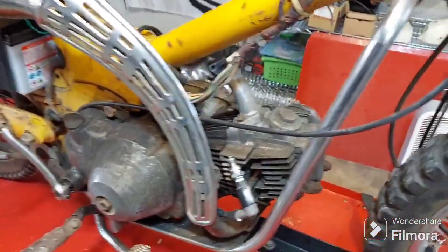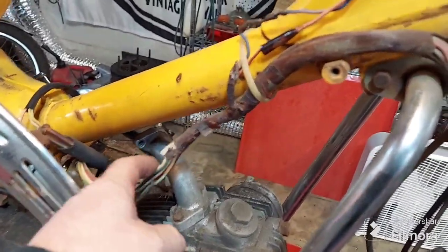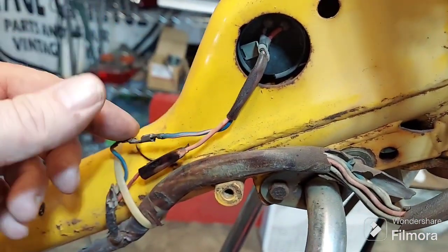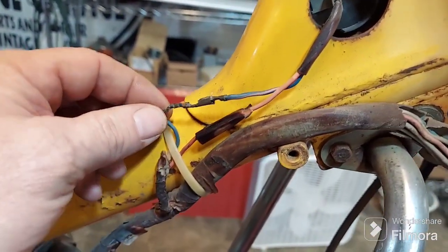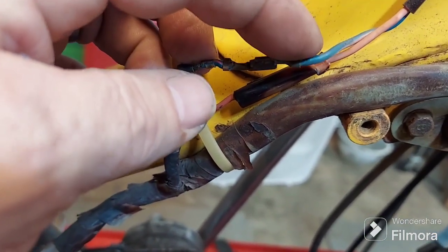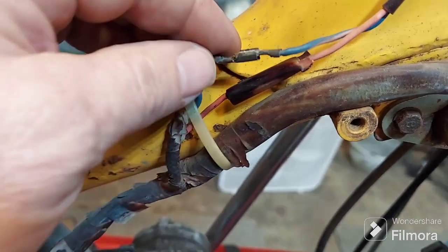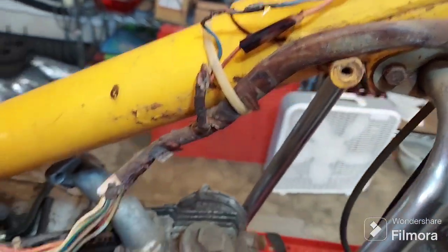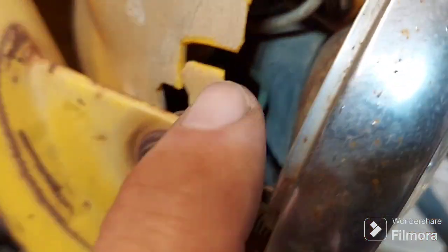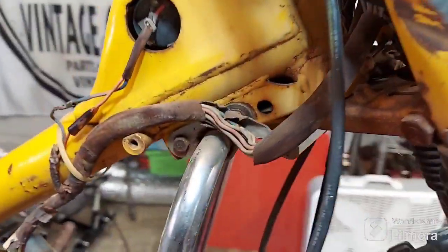Sure enough, no spark with the key on — and it doesn't surprise me. If you look at some of this wiring, even coming out of the ignition switch here. We're going to start right there and check our power. While I'm here, I'll clean these a little bit — I take this out, clean it off with a wire brush, then use a little round file in there and just twist it a couple times. A lot of crusty wires all over this bike.